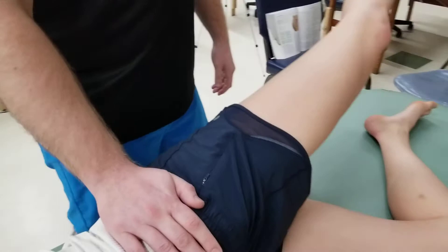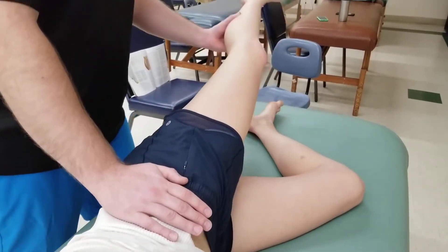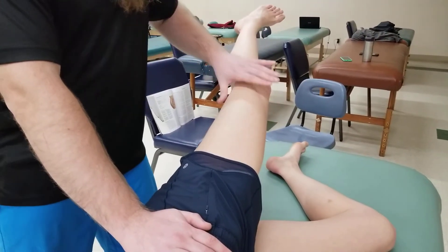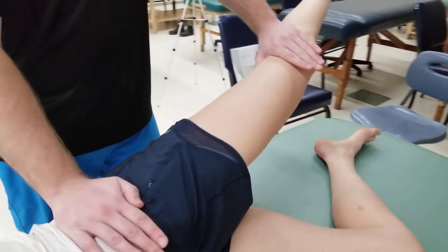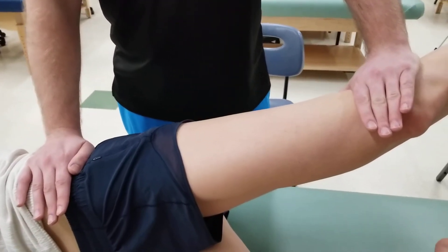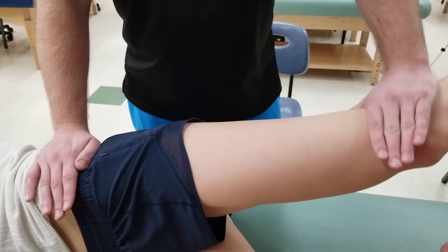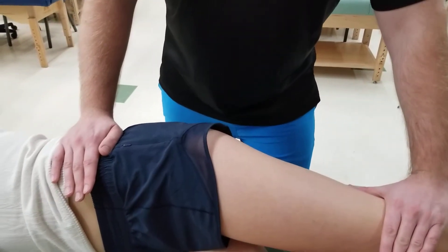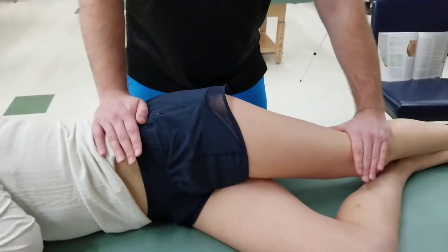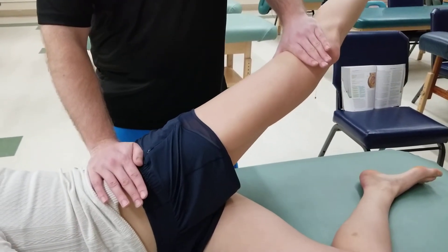I'm going to bring her partway up into that motion and be resisting near the knee as I stabilize above and below, pushing back down for five, four, three, two, and one. Then from our starting position, I'm going to get my person to abduct, extend, and externally rotate against resistance.